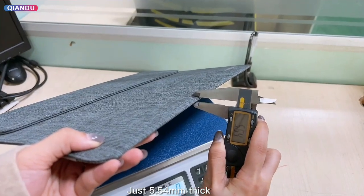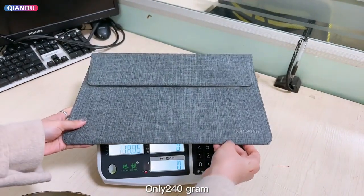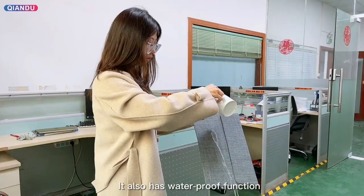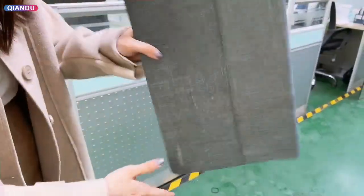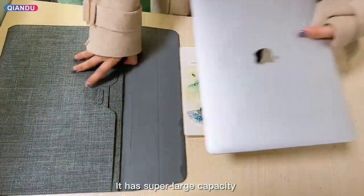Just 5.5 for an intake, only 440 grams. It also has a waterproof function and super large capacity.